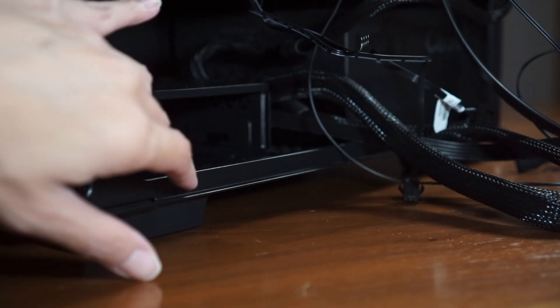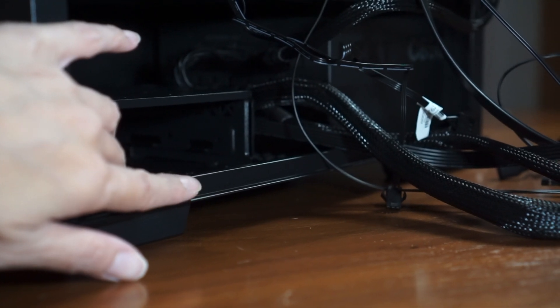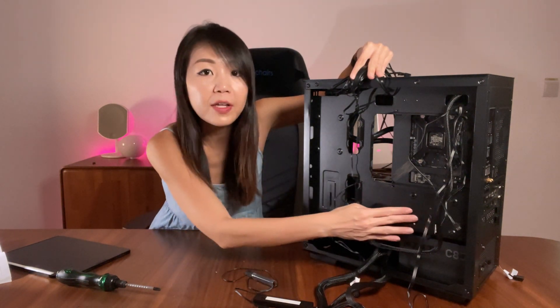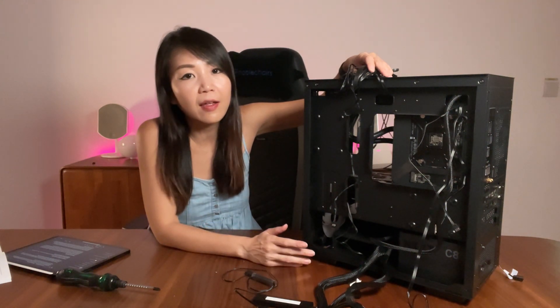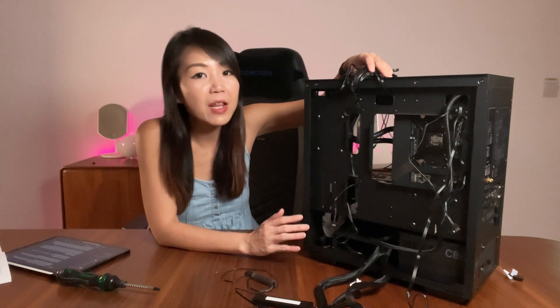For storage, you can mount up to two 3.5-inch drives in the bracket at the back of the case next to the power supply, or alternatively one 2.5-inch HDD at the back panel or on the side. Now let me quickly sort out all the cables and cable management, and then we'll share our final thoughts on this case.